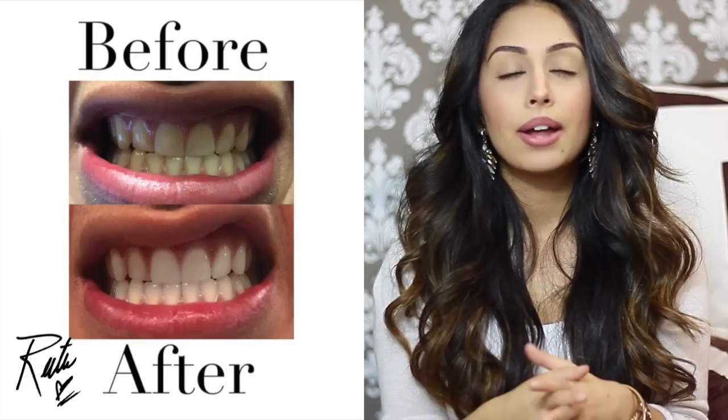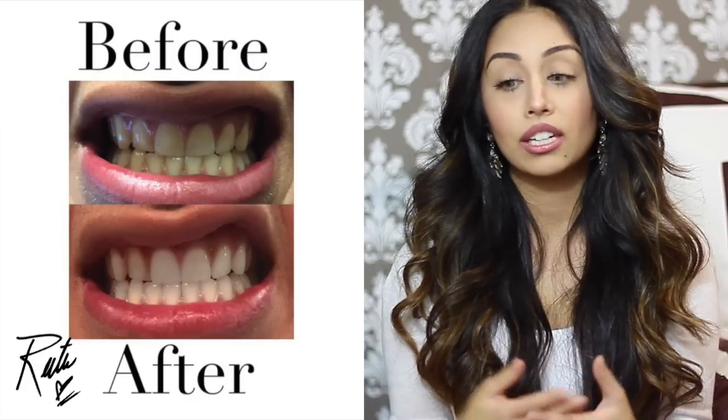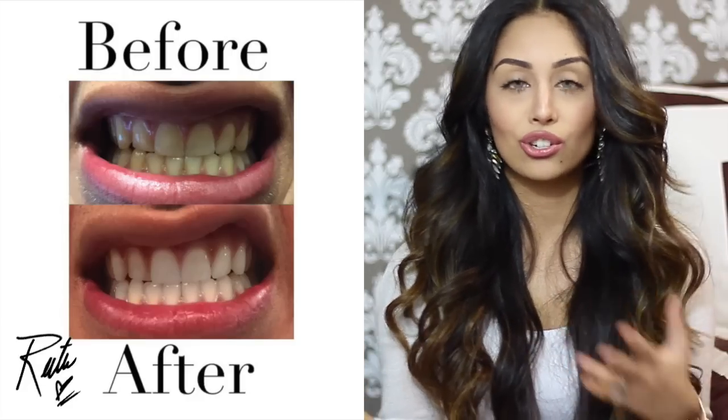I had a guy friend of mine try this product. He had quite a bit of stains but perfect teeth — no braces, nothing. He used it for about an hour at a time, not every day but occasionally when he was free. It still made a difference — the stains disappeared and with his nice straight teeth, it made his smile look even better.